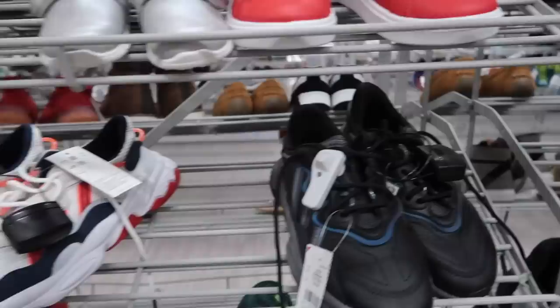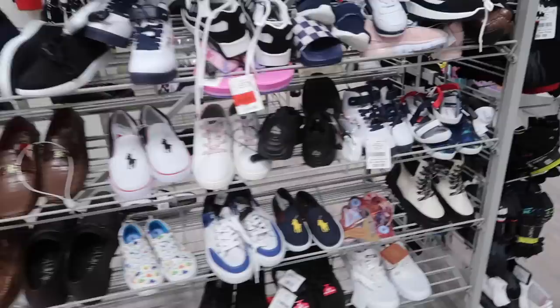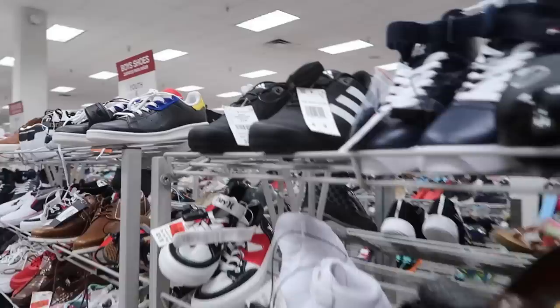We got these Adidas here — size 6, $35. Another pair, size 5.5, that one in black, orange and one, down to $16. Two more Vapor Max — 6.5 and 5. We're right on time today. Any other ones? Don't see them. The road shoe, Adidas, $30.